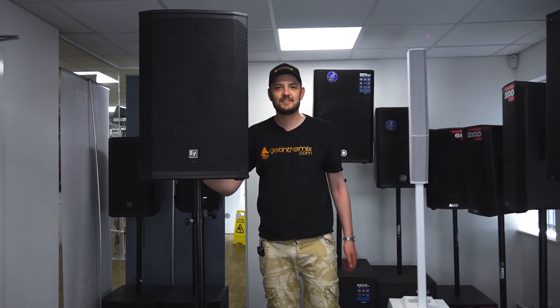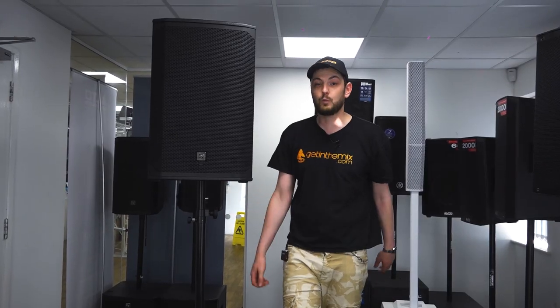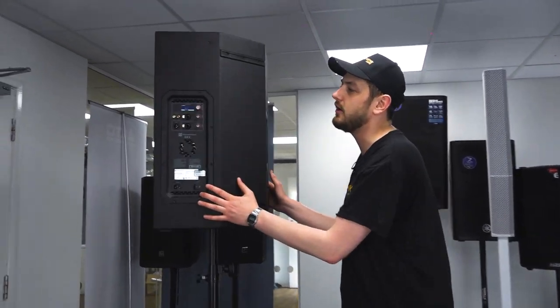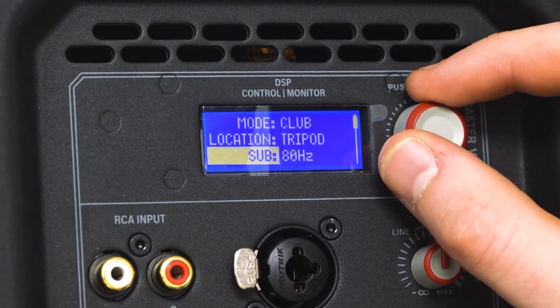Next up we have the EKX 15P, the loudest and largest speaker in our EV range. This one really does pack a punch, coming in at 1500 watts and a massive 134 decibels. This is where it's at for your larger systems — your big mobile rigs, pub installs, or music venue installs. This speaker has versatility; it's going to fill large rooms with sound and have a fantastic spread while still retaining that amazing quality that Electro Voice are so renowned for. Spinning round to the back, we can see the classic one knob control system and our DSP monitor system.